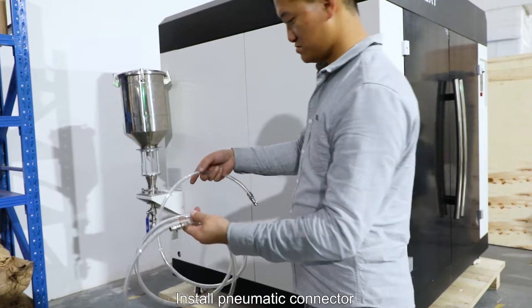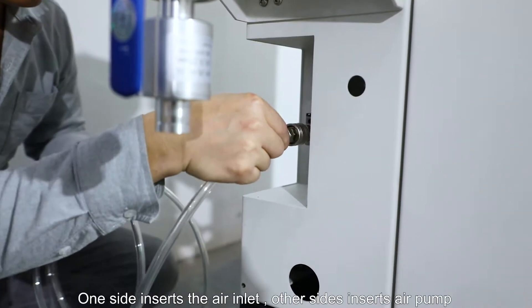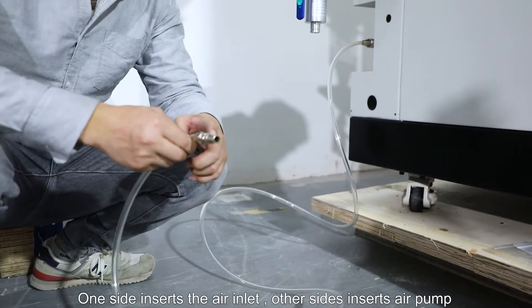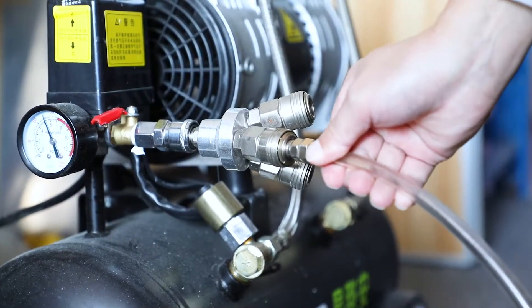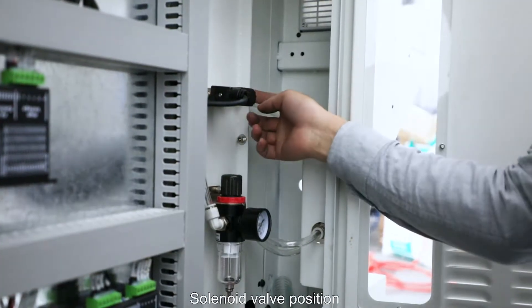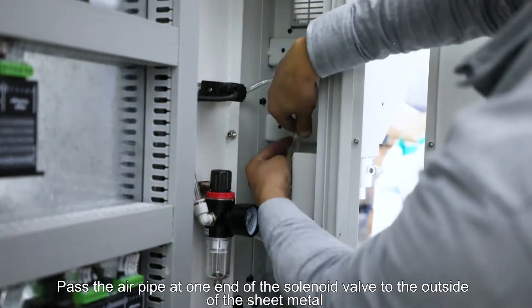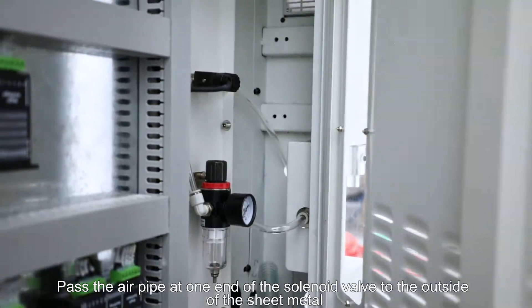Install the pneumatic connector: one side inserts the iron inlet, the other side inserts the iron pump. Plug in the iron pipe of the feeding connector. Note the solenoid valve position and pass the iron pipe at the end of the solenoid valve to the outside of the sheet metal.